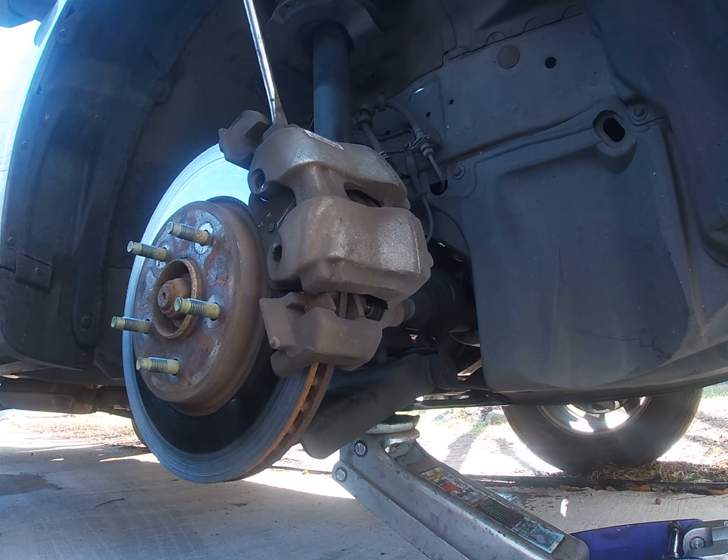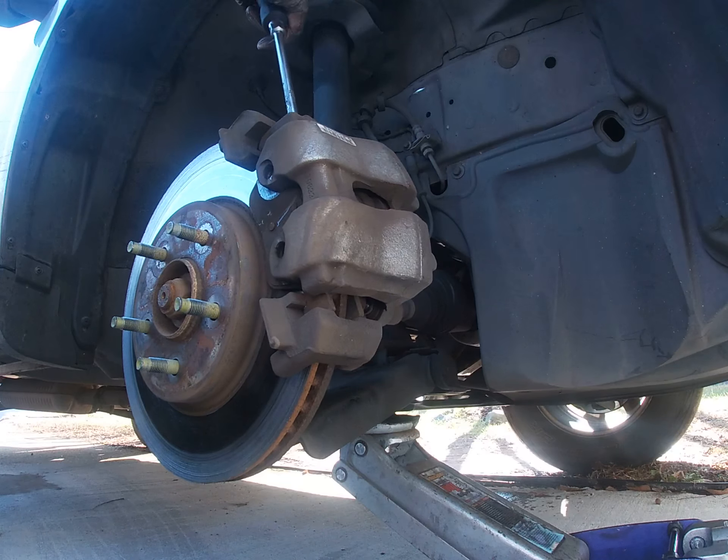I'm going to use my big screwdriver to just kind of push this caliper off a little bit.